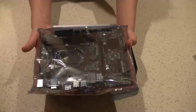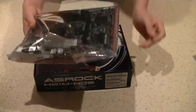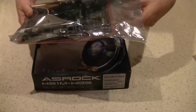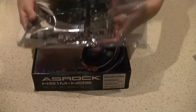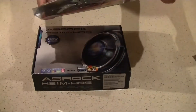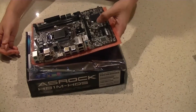The motherboard is in an anti-static bag. This bag protects it from being shocked by electricity while it's being transported to you. Once you take it out of the bag it no longer gives you that protection, but it's okay to set the board on the bag even without the foam — some people say it's not fine, but it's completely fine.